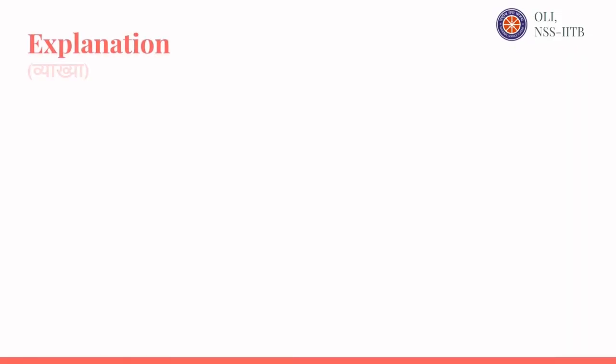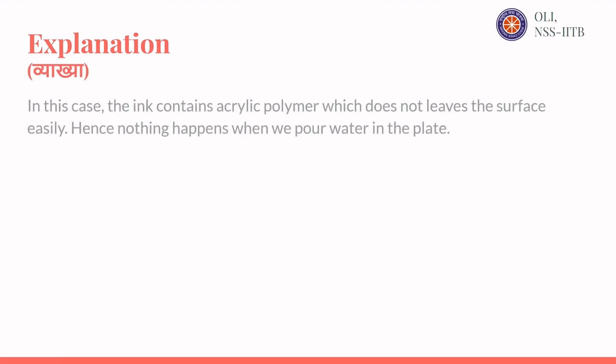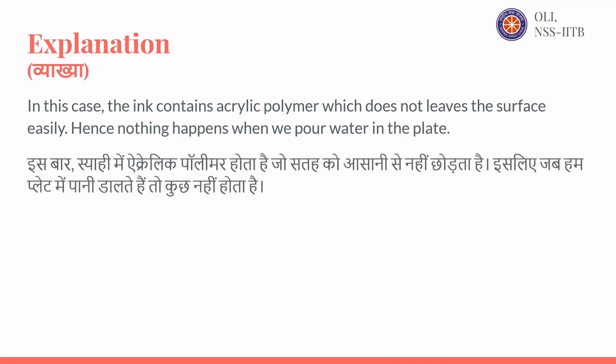Explanation: In this case, the ink contains acrylic polymer which does not leave the surface easily. Hence, nothing happens when we pour water in the plate.